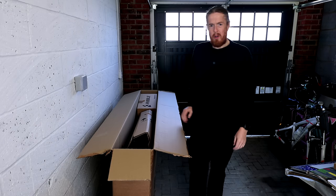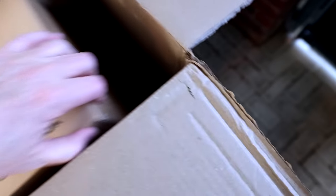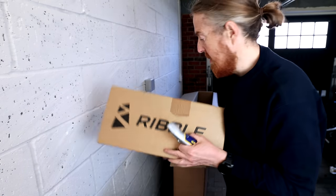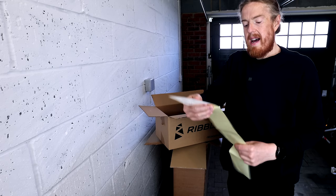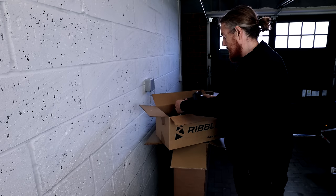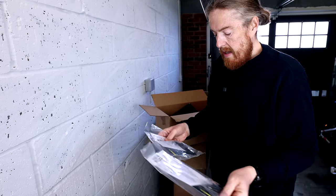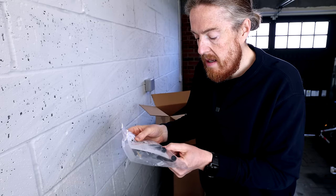What do we have inside? It's a bike in bubble wrap and we've got a box of some kind. A little sneaky peek, and then we've got this box. Inside the Ribble box we have warranty stickers — hopefully I won't need them — a bag in a bag, some kind of tools, and what looks like some kind of air valve for the tires.